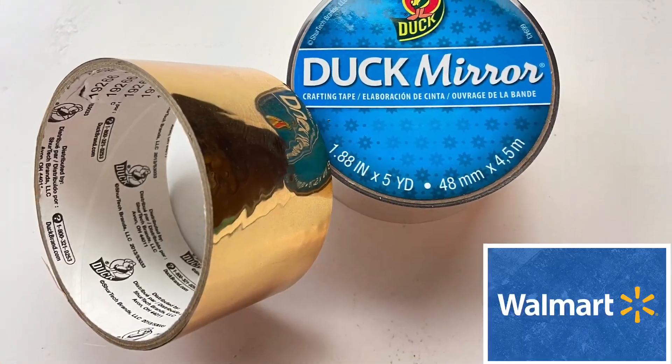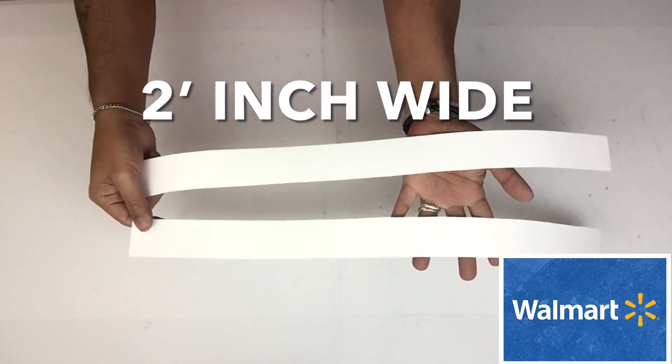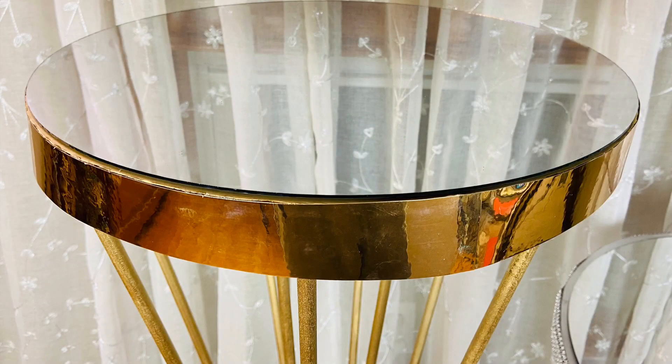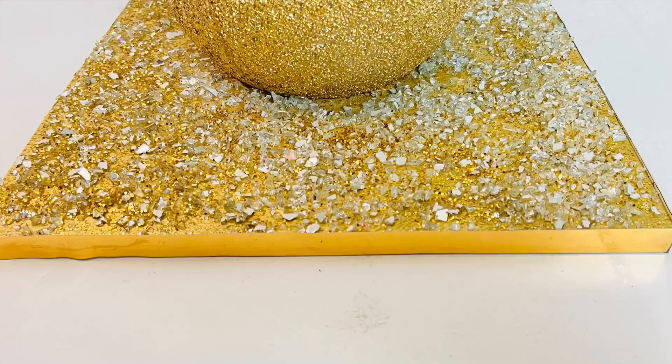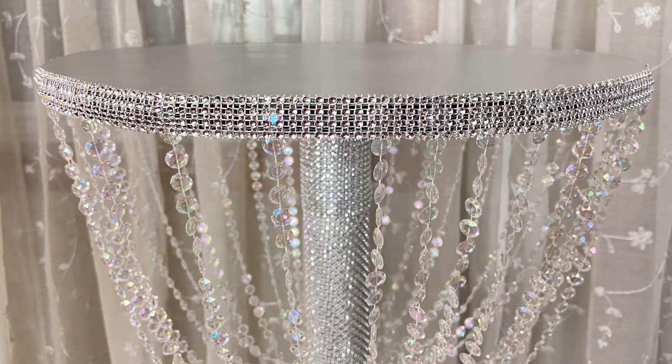I took gold mirror tape and covered two poster board strips that are two inches wide, then glued them on around the edges of the top base. I repeated the same steps with the gold tape on the bottom base, and on the silver table I repeated the same steps with the diamond wrap.